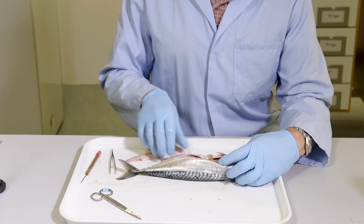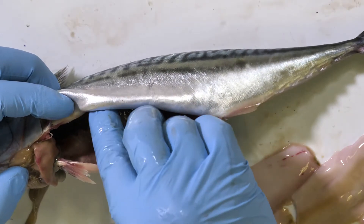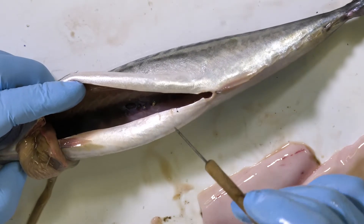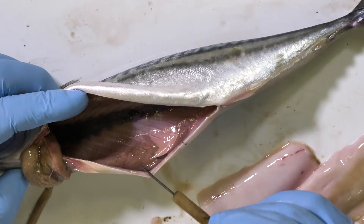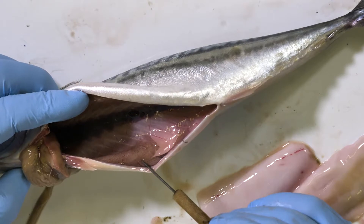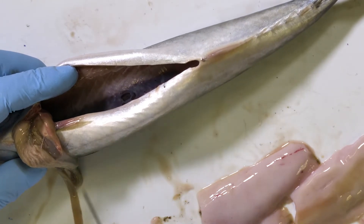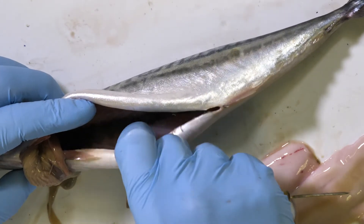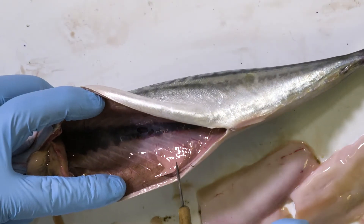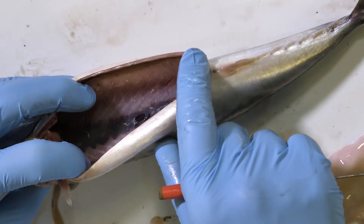Now that I've removed the gonads from this mackerel and separated the gut from the anal region of the fish, I can move all of the main structures away from the body cavity and begin to inspect the body cavity and the surface of the gut for Anisakis worms. These worms are often alive in a fish that has been relatively recently killed, and that makes it easier to spot them. They can be a centimeter or so long — thread-like worms — and the most likely place to find them is on the surface of the gut, on the surface of other organs in the body cavity, or on the inner surface of the body cavity itself.